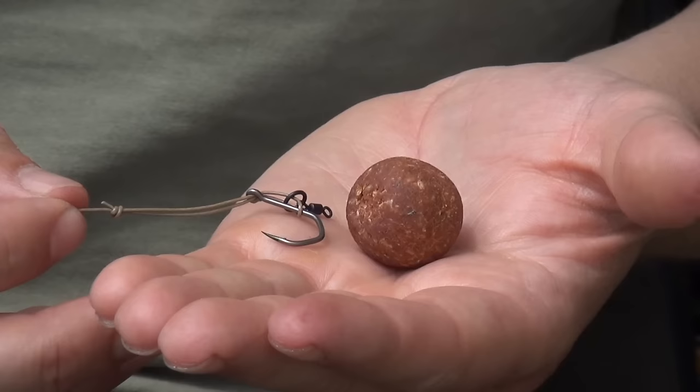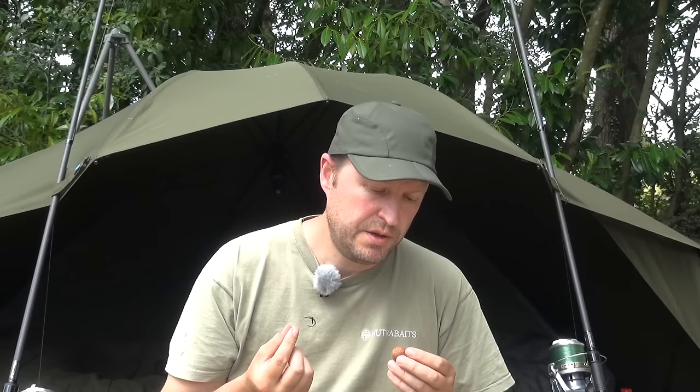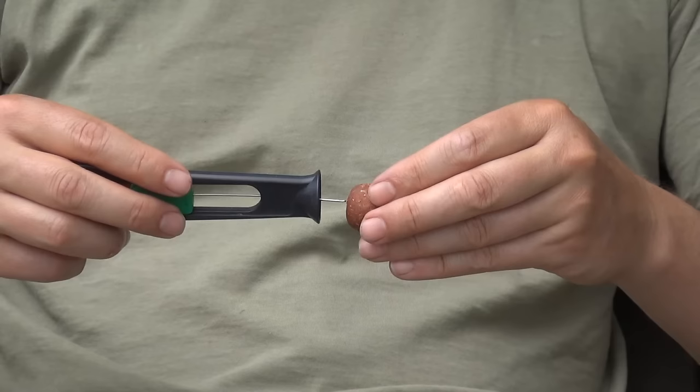The next step in how to tie this rig is to mount a bait. For this particular rig I'm going to couple the size 4 Nash Claw and the 35lb Skinlink with a 24mm bottom bait. If you're using the 25lb Skinlink in combination with a size 6, you'd probably drop that to a 20mm bait or something like that.